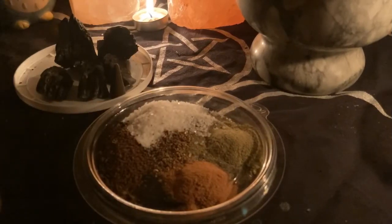Hey loves, tonight you will be learning how to make black witch salt and cascarilla, also known as eggshell powder. We will be starting off with the black witch salt first.